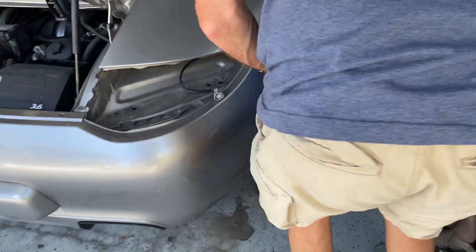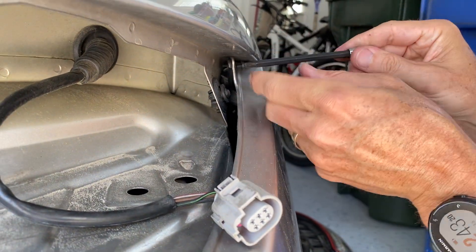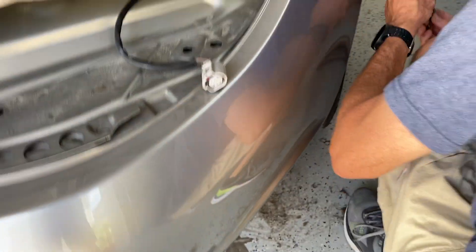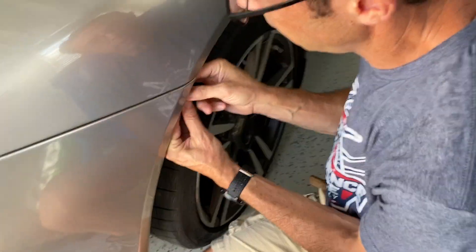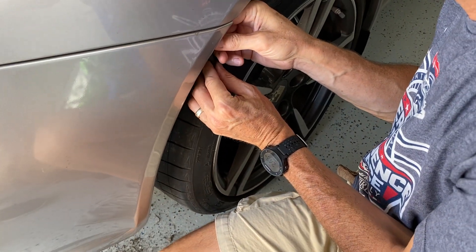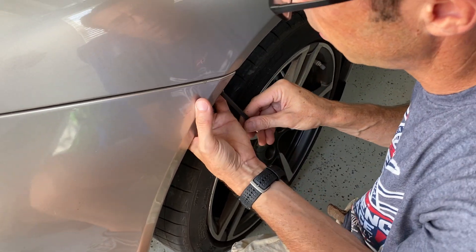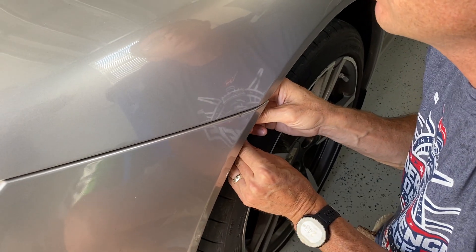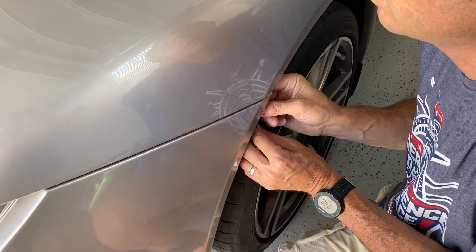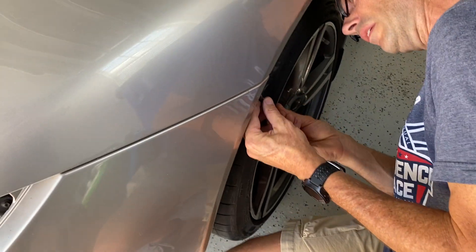On this side we've got the little plastic clip right here — comes right out just like on the other side. Then we've got our Torx bit — let's start with the impossible one. Maybe this side will be a little easier to find. The reason I'm taking this bumper cover off is because I want to change the spark plugs on the car. Some people don't remove the bumper cover, but I don't see why you wouldn't because it makes life so much easier.